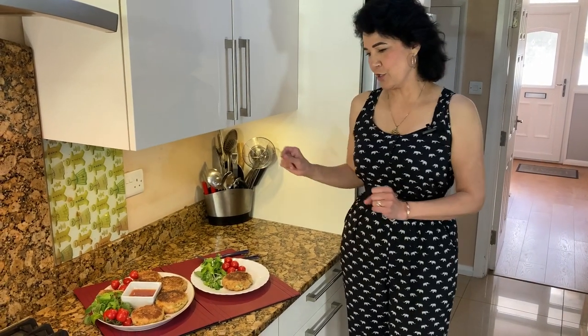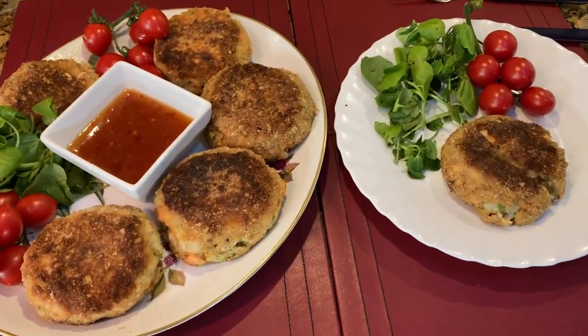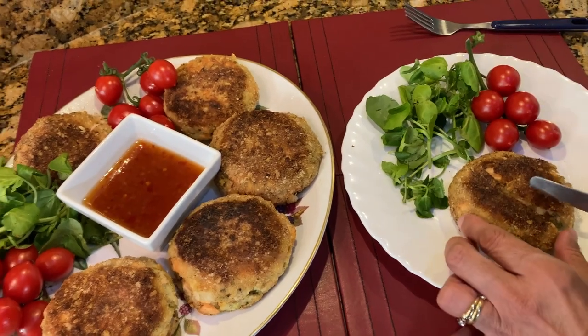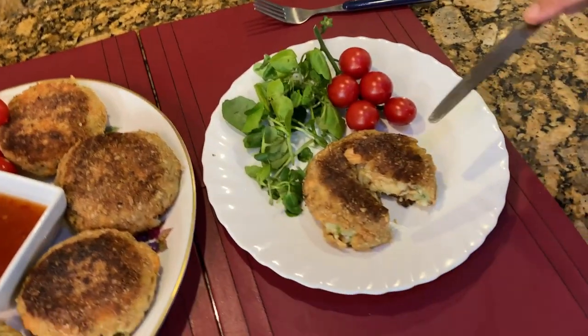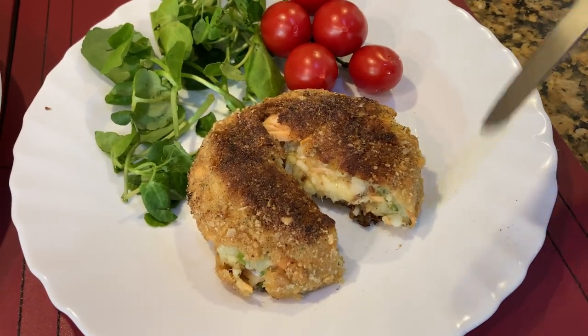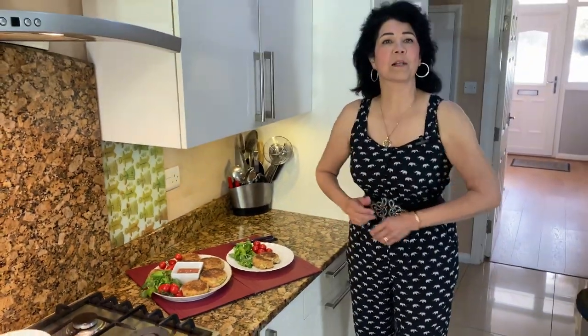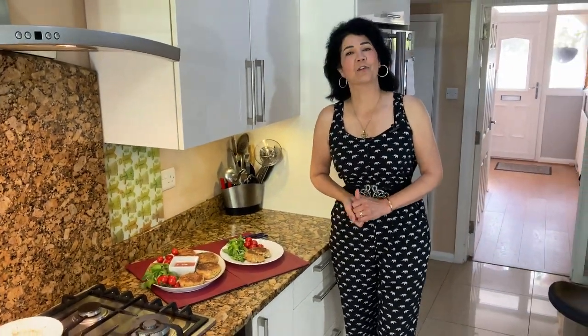Our luxurious melt-in-the-middle fish cakes are ready. You can serve them with side vegetables or a side salad. Just cut one to show you — all the cheese is in the middle, it's so delicious. Every cake you cut you will see all the cheese melted in the middle. I hope you like it — don't forget to leave a comment about my luxurious fish cakes, and I shall see you next time. Until then, may God go with you and give you his peace.